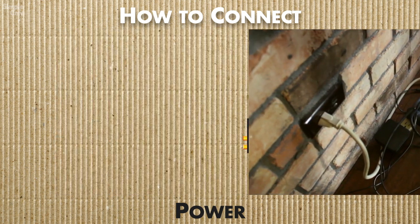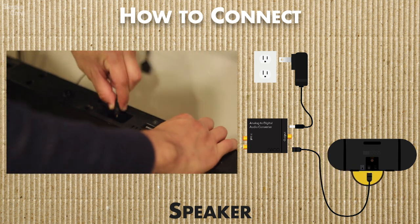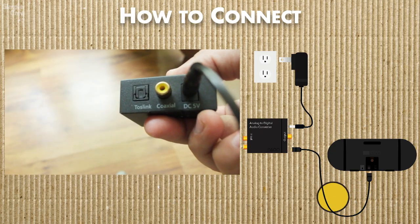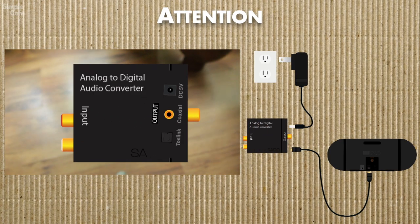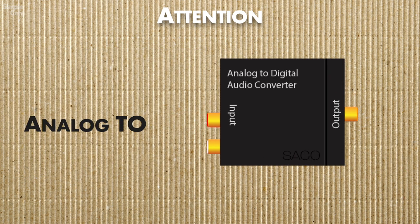Onto our speaker — take your optical cable and plug it into the converter on the output end. From here, the converted sound will go to your speaker. Before you select your converter, make sure it says analog-to-digital. This is super important — analog to digital.